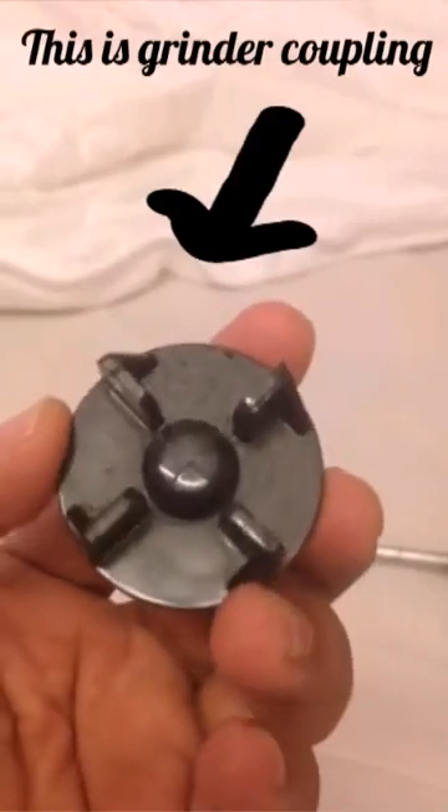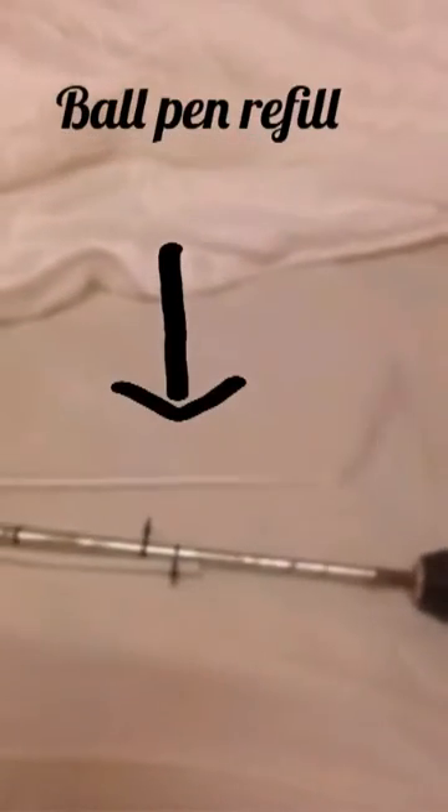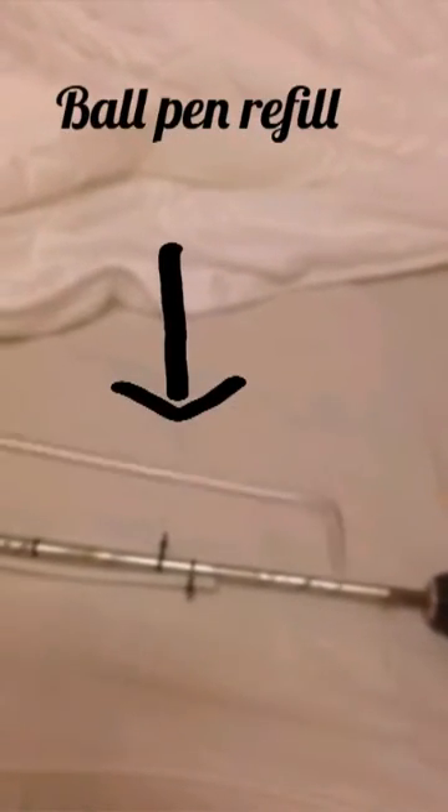This is a grinder coupling. I will use it as an impeller. This is a ball pen refill. I will use it as an air sparger.